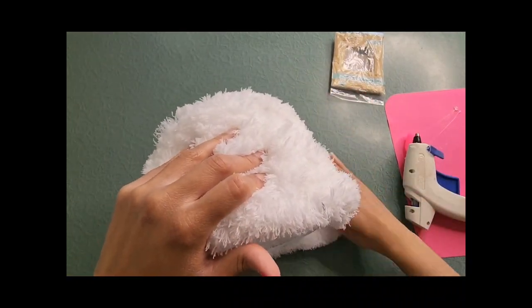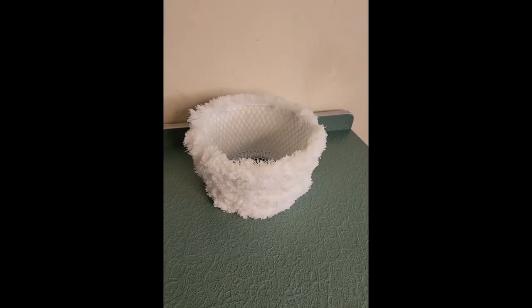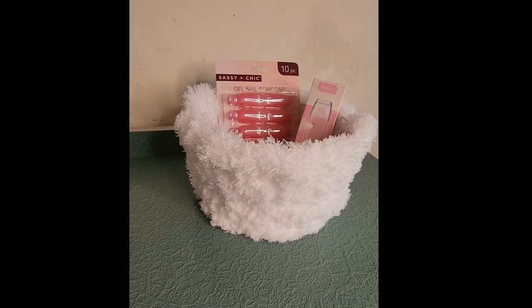And there it is — a furry and fluffy diva basket! You can use this basket for anything: makeup, toiletries, and it holds a lot. I totally love how this turns out and can't wait to put it in my room.